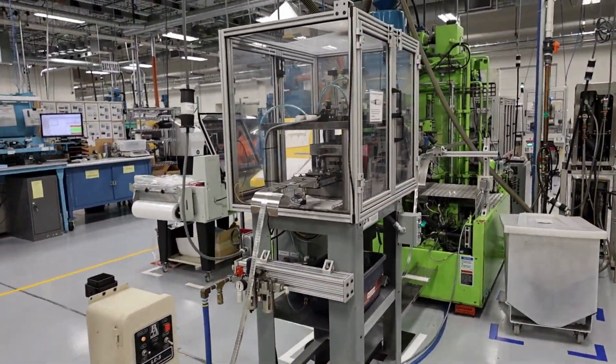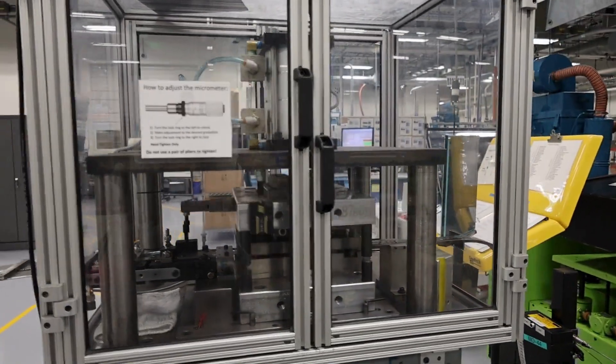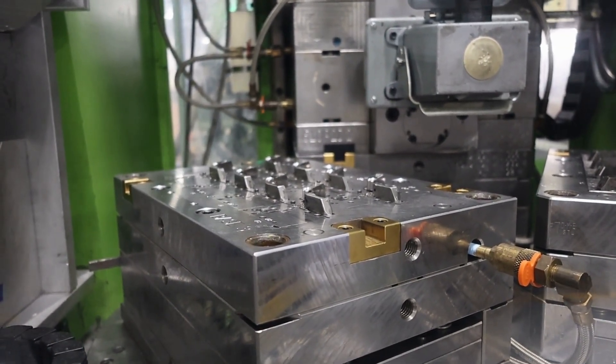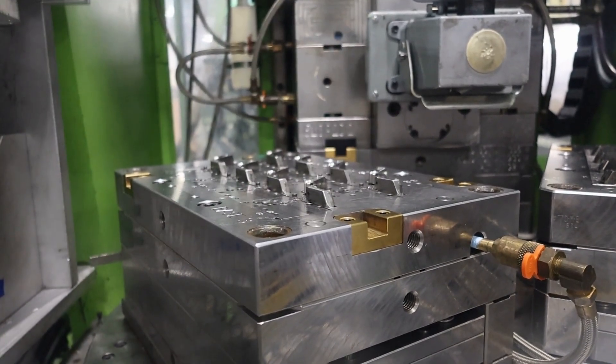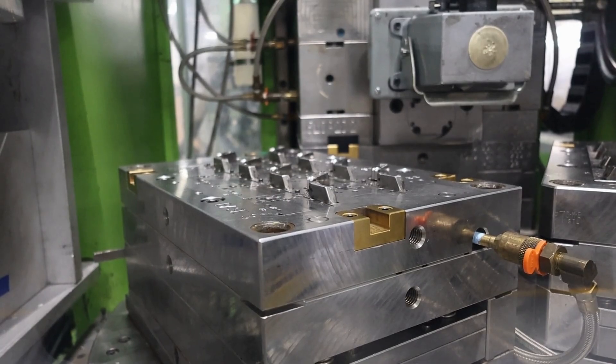Pre-stamped strip including precious metal contacts is prepared to be introduced into the molding process. In the inserting station, the strip is separated into individual contacts and each contact is robotically loaded into a cavity in the mold base. The contacts are held firmly in place to ensure proper location during the molding operation.